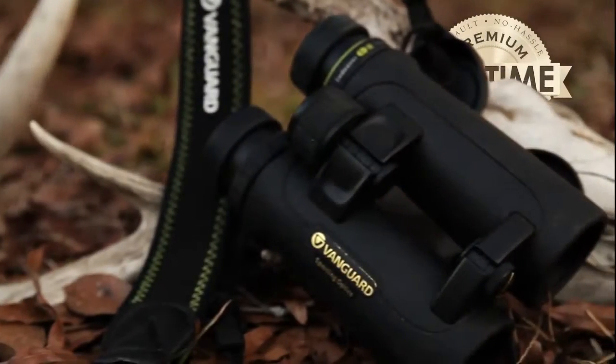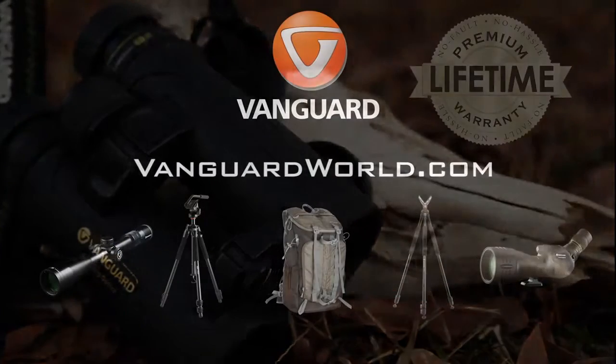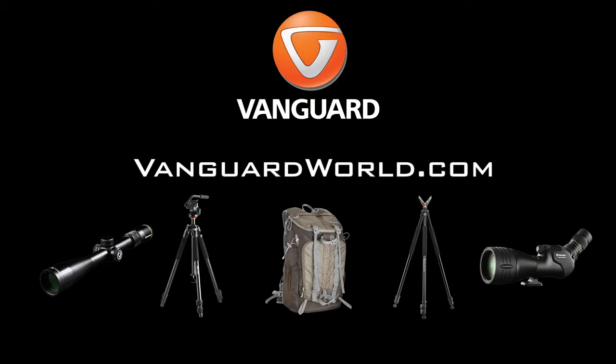Offering the highest level of service with the Vanguard Premium Lifetime Warranty. Check out these optics and the rest of the quality Vanguard products at VanguardWorld.com.